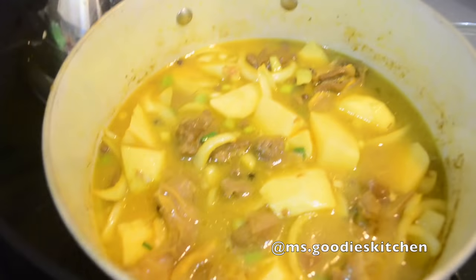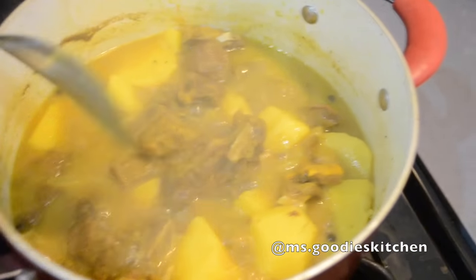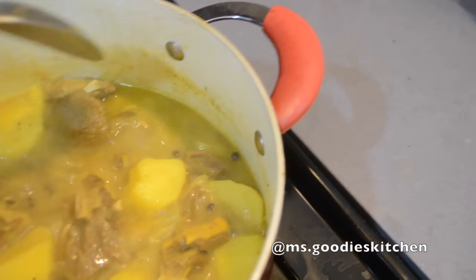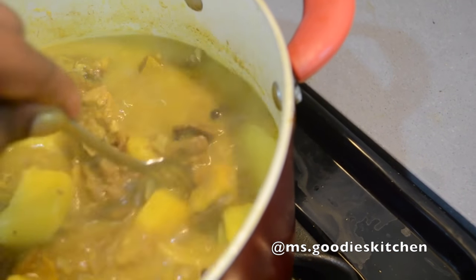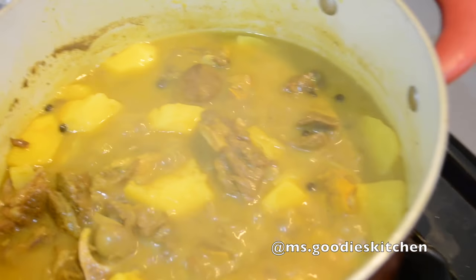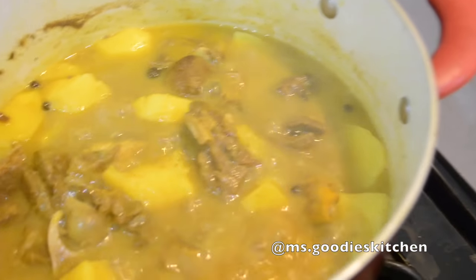We're back - the onions are translucent and cooked, the potatoes are coming along but not fully done yet. The gravy is thicker and lighter because of the potatoes. I can stick my finger in a potato and it's starting to break apart but it needs a little more time. I'm going to continue letting that cook until the potatoes are pretty much done, then I'll make sure the gravy, sauce, and seasoning is right - probably about another 10 minutes.